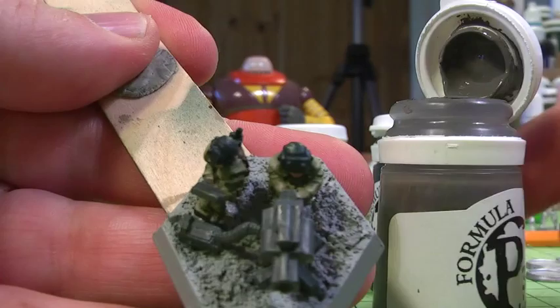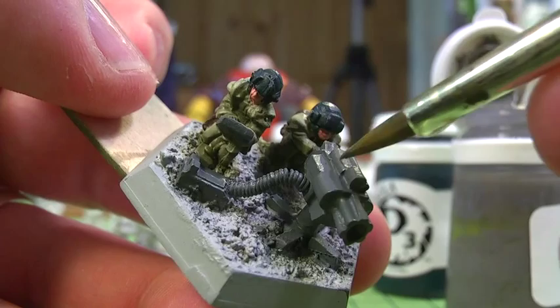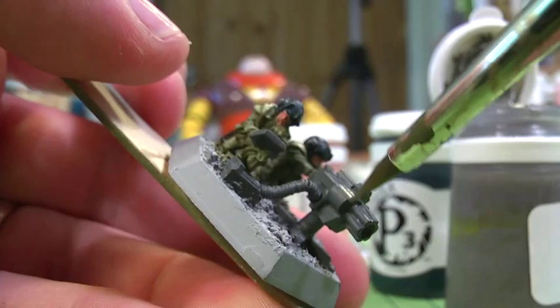Here I'm going on now with a colour called Bastion Grey, which is going on top of the Iron Hull Grey which was the base coat. So no mixing colours here — just straight on with a highlight. You can see I'm going along the edge of the weapon casing on that high energy laser to give it sharper highlights in the raised areas rather than in the recesses.